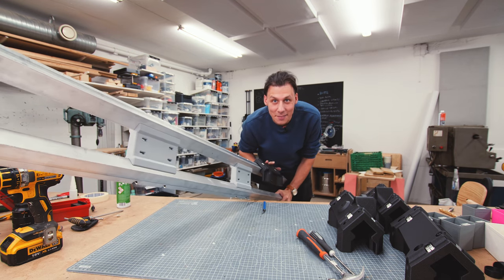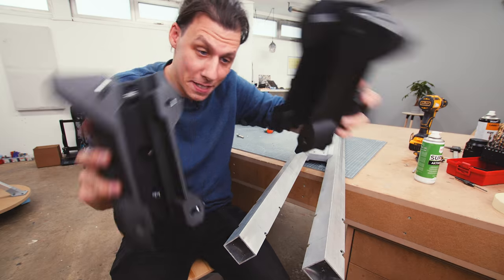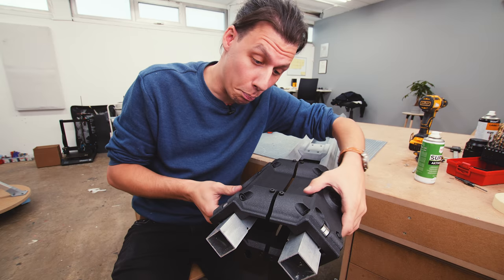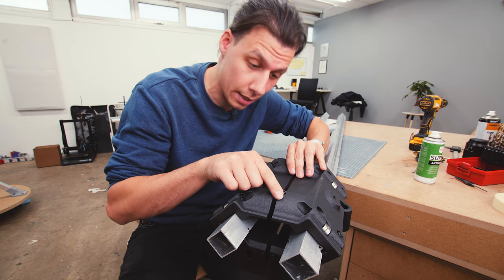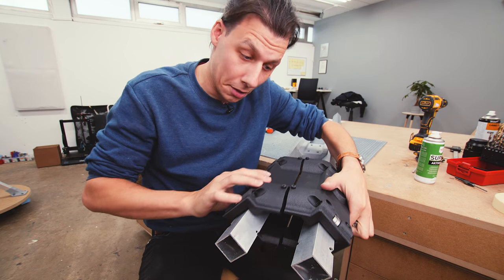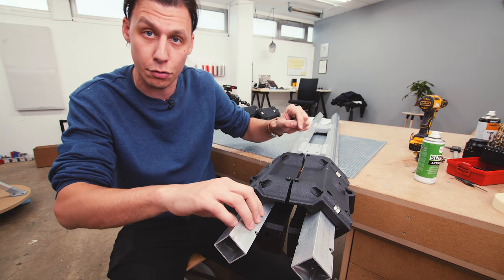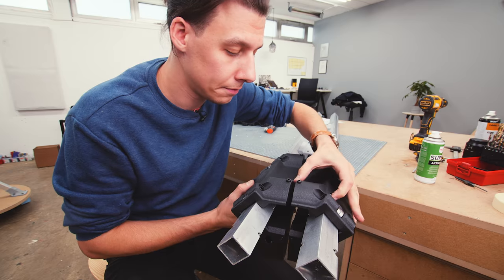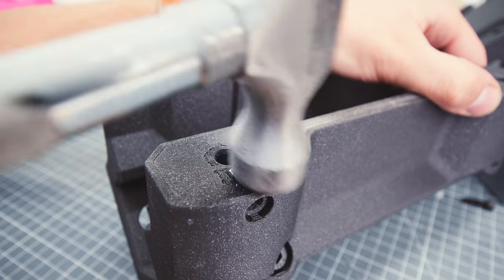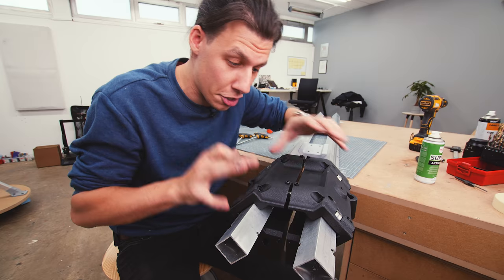They slide back and forth on the bearings. Two of these get attached together - one for each aluminum tube - and they'll ultimately slide back and forth. Instead of just bolting them together, I've left a little gap so that with the help of a couple of bolts I can adjust the exact distance between them. This will allow me to take up any slack caused by print inaccuracies or tube inaccuracies. A bolt goes in through to the other side, and then I've inserted square nuts next to it with a smaller bolt to lock the adjustment in place.